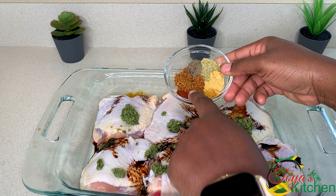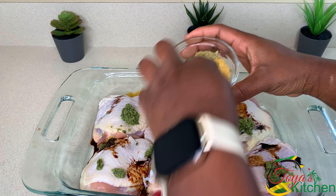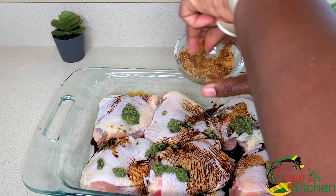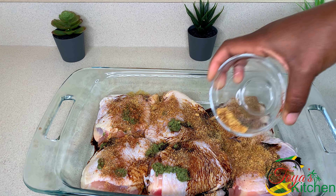For my seasoning I have some paprika, some Cajun seasoning, black pepper, complete seasoning, chicken seasoning, and chicken bouillon. I'm going to give this a good mix and combine the seasonings together, then sprinkle it all over my chicken thighs.